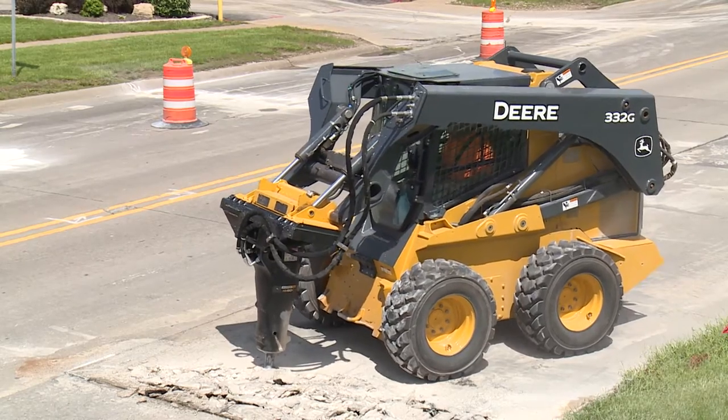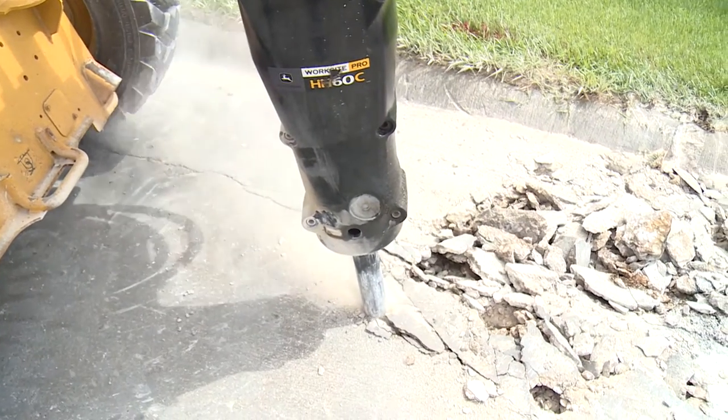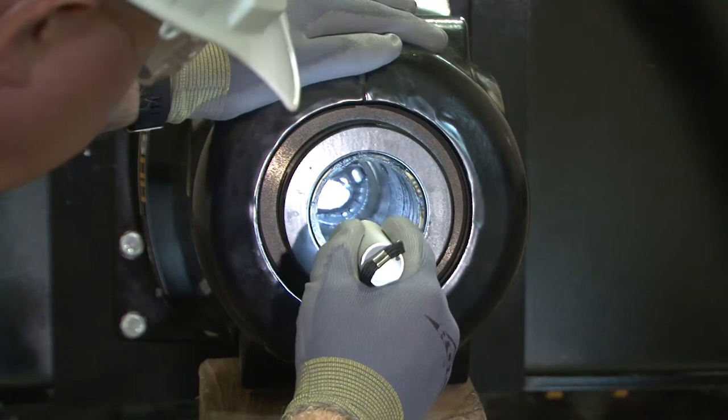Do not pry with the bit or use it to move any objects. This could damage the internal seals of the hammer and cause leaks. Finally, never operate the hammer with the bit removed.